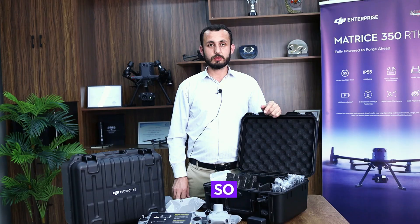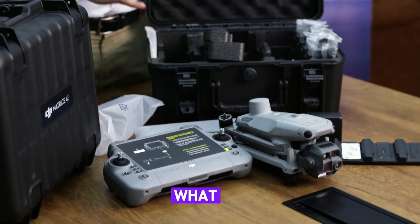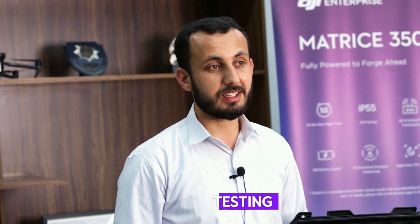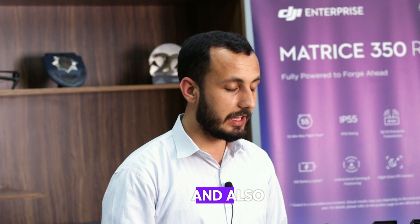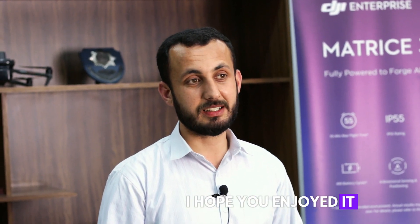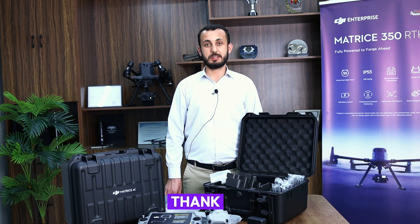So as you can see, we have unboxed everything in detail — what's inside the Matrice 4T box and the Matrice 4E box. In a previous video, we explained the features of these drones. In the next video, we will do on-site testing with a live demonstration showing the differences between the Matrice 4E and the Matrice 4T, diving into the intelligent and built-in features of both. That's all for today's video. I hope you enjoyed it. If you have any questions or inquiries, put them in the comments section and our team will reach out to you. Thank you for watching!